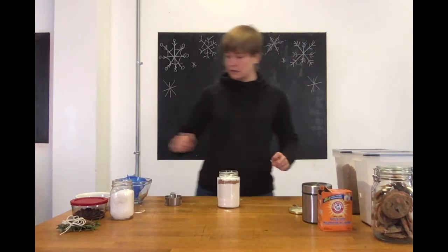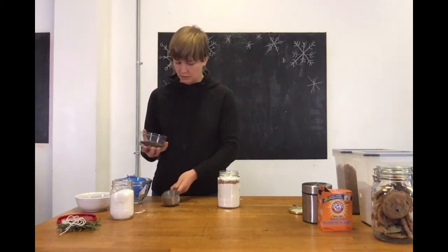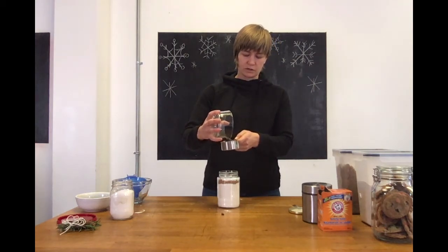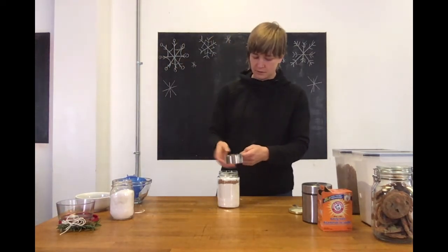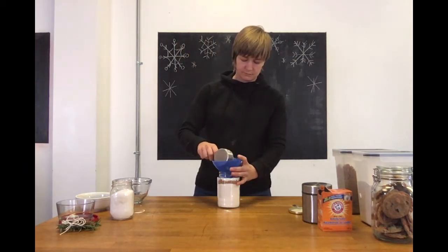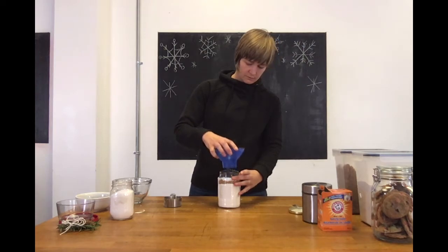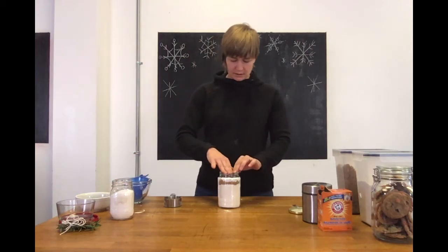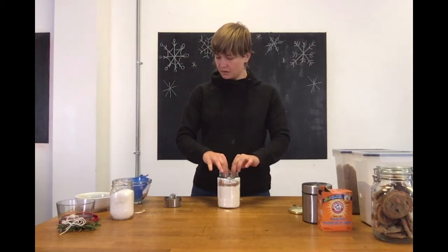Next we're going to put in half a cup of chocolate chips — whatever your favorite kind is. You could use regular chocolate chips or white chocolate chips. I happened to have just the right amount, which is great.